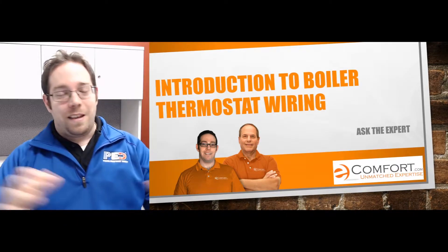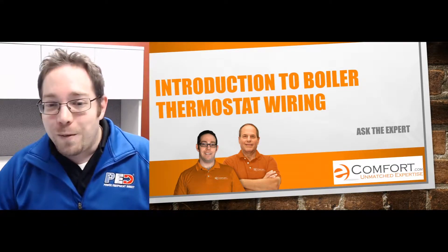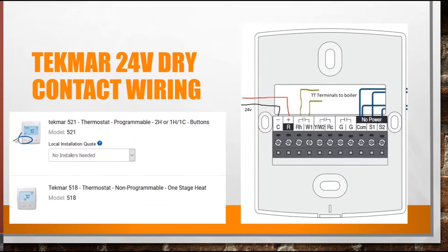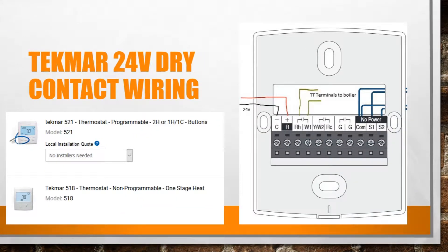Boiler thermostatic wiring — isn't it wonderful? I get this question every single day. The one that we sell the most of is the Tecmar 24-volt dry contact, and we sell two versions of this.